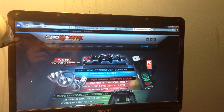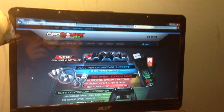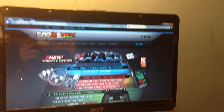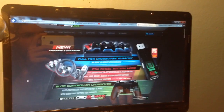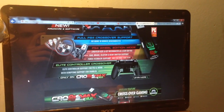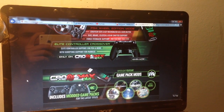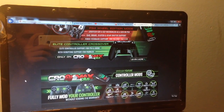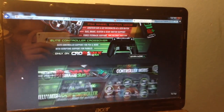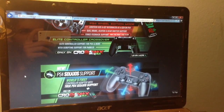First off I'm going to start off with their website. You can check that at CronusMax.com — this will be their home page. This is going to explain everything, tell you what all you can do with it. Basically you can use any controller on any device, you can mod your controller without voiding the warranty. You can do lots of stuff with this. It's a really awesome device.